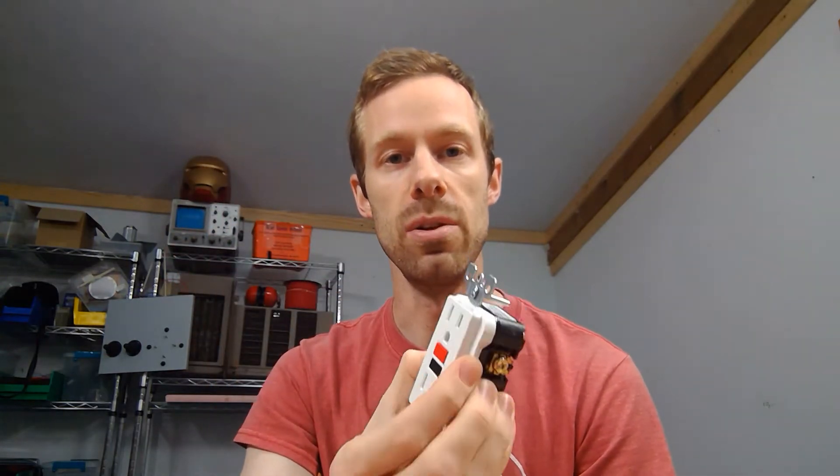But instead of just describing what it does, I thought it would be kind of cool to tear one apart and actually see what's inside. Just to give you an idea of what they do: when we have current traveling through the wire, it goes from what they call the hot or the live wire and goes out through the load device — like a light bulb, a heater, or a hairdryer — and then comes back through the neutral connector.